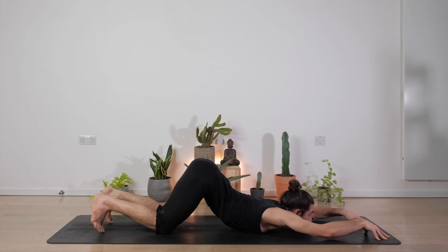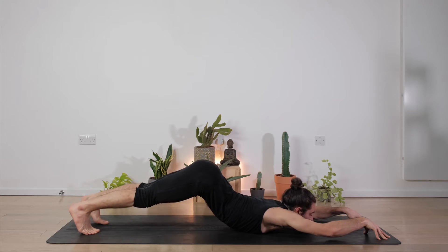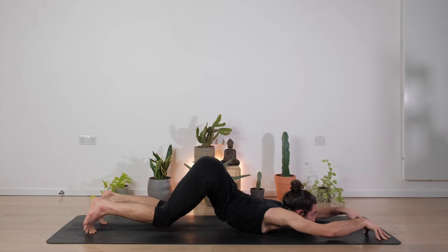We're going to try to hold wherever we are for ten. Remember you can also have the knees on the mat if you need to — nine, eight, seven, six, five, four, three, two, nice, and one.